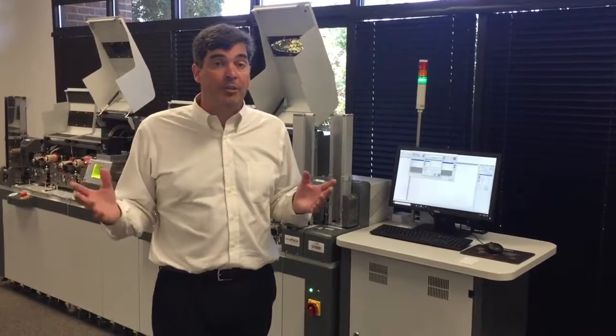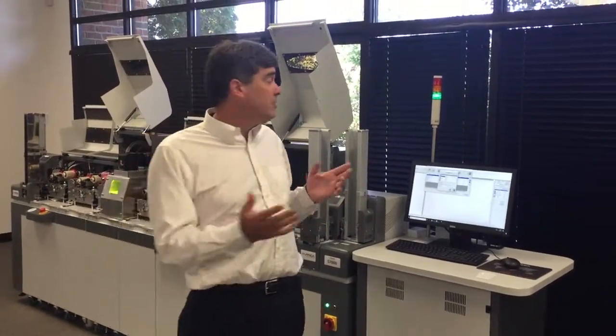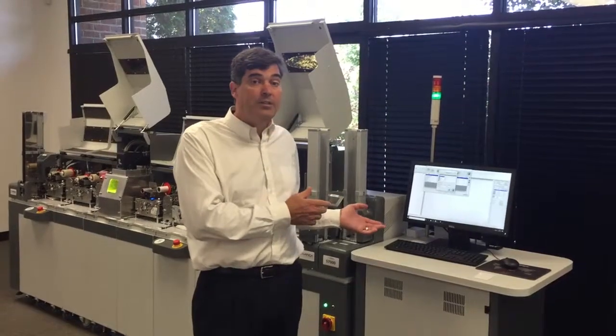We just added biometric information into the Domenica 7000, and now we'll demonstrate how to produce a card.